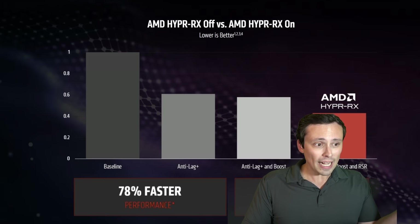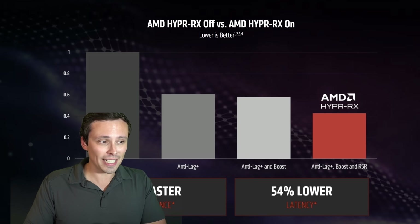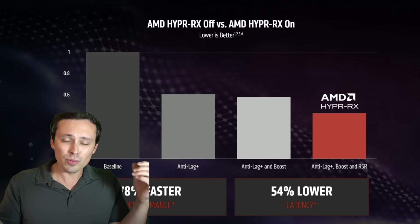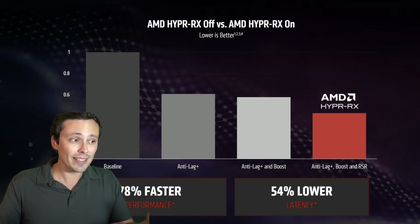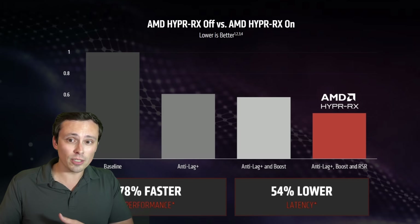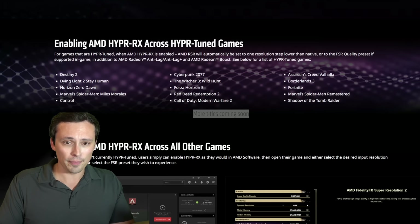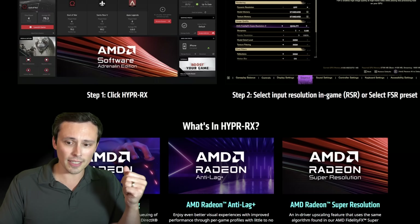AMD is making some big claims with graphs showing HyperRx off versus on, with Baseline, Anti-Lag+, Anti-Lag+ and Boost, and Anti-Lag+ Boost and RSR stacked up. Boost and RSR are of limited use, to be honest. Boost is kind of an interesting idea, but it just lowers your render resolution dynamically when you move your mouse. It's kind of cool in competitive games where you don't care too much about image quality, but it needs to be a supported game.